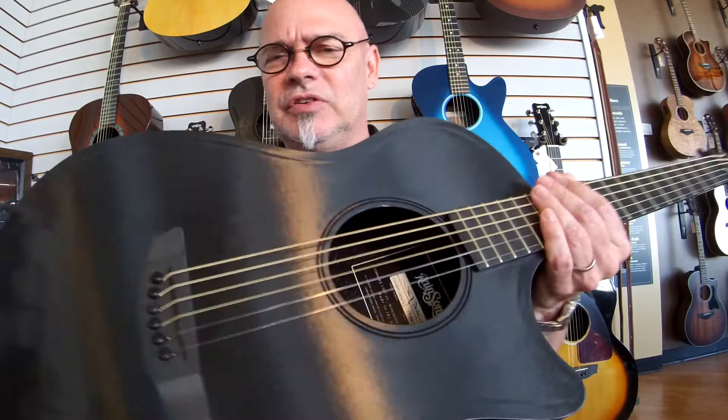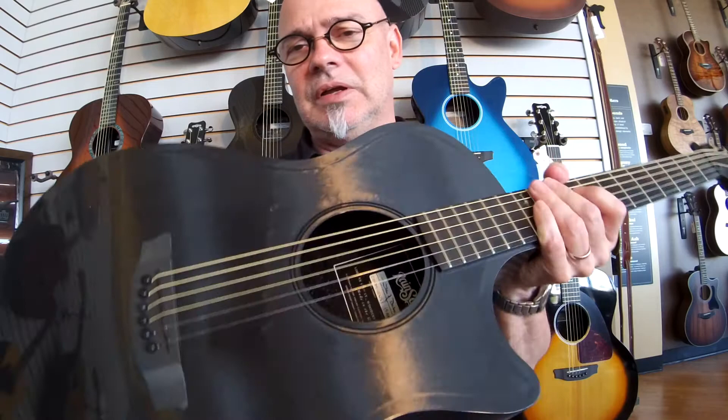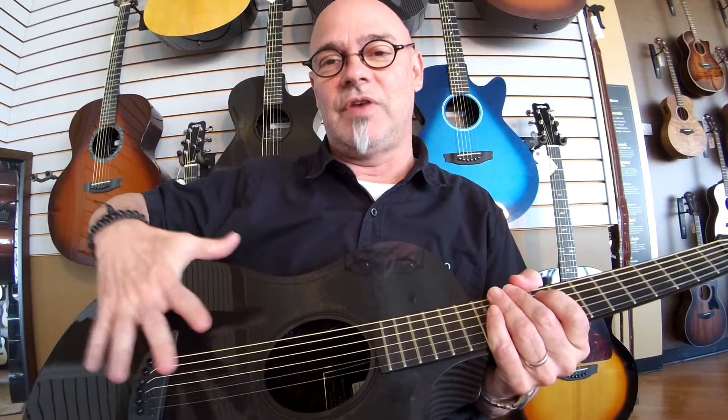The Concert Hybrid series — one thing that's very unique about it is you notice the top is grained this way. Now, traditionally your carbon fiber looks like that, but what they've done is they've put a grain in this that runs kind of similar to the way a spruce top would function, so it mimics the vibrations that you would get out of a solid spruce top, yet it's graphite, so you have all the advantages of a graphite guitar.